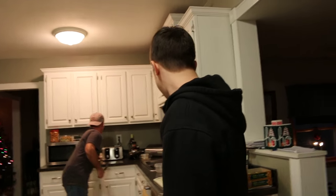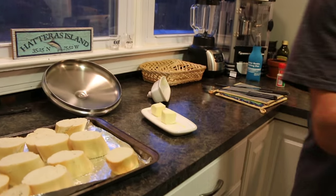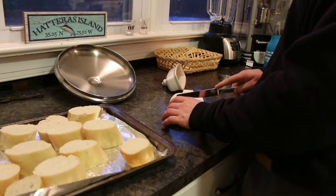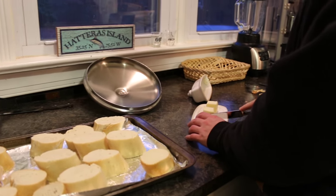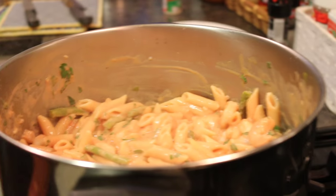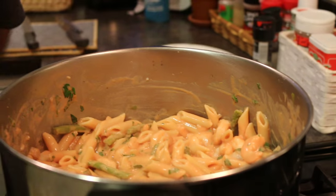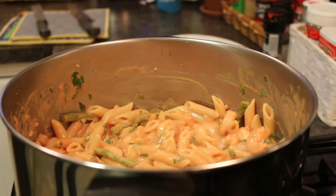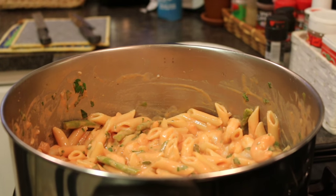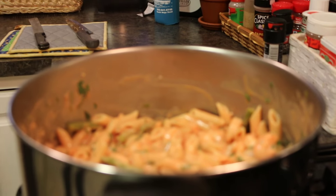We're slapping some soft butter on the bread. There's not that many pieces, so Corn can handle buttering the whole thing. We're going to wait until the last second to turn the broiler on, because last time I turned it on a little too far ahead of time.